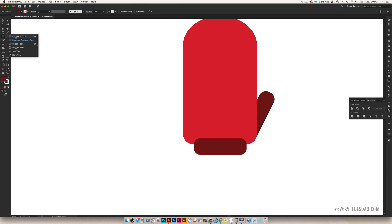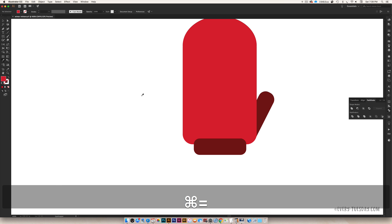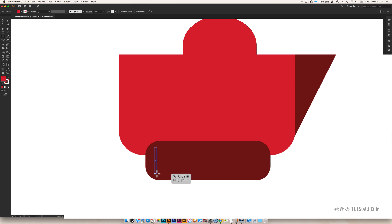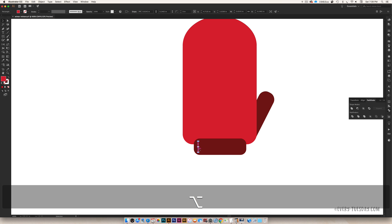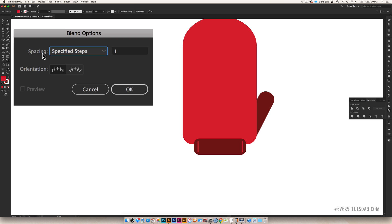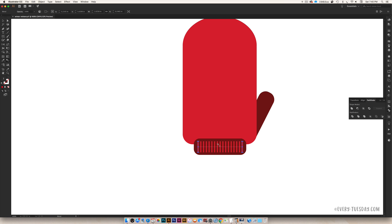I'm going to grab the regular rectangle tool. I've got the bright red color selected, and I'm going to draw a skinny rectangle. Then select it, hold Alt, click and drag while holding Shift to keep it straight and match it to the other side. To fill in a bunch of them in between, use the Blend tool — double-click on it, under Spacing select Specified Steps, set it to 15 steps, hit OK, click one rectangle, then click the second rectangle, and it'll put 15 extra rectangles between them. We've got our stitching.